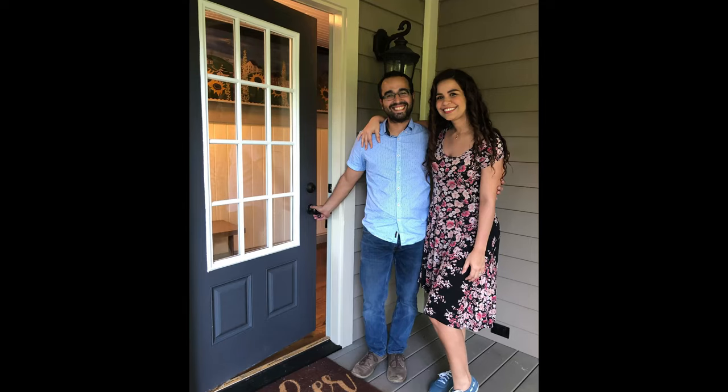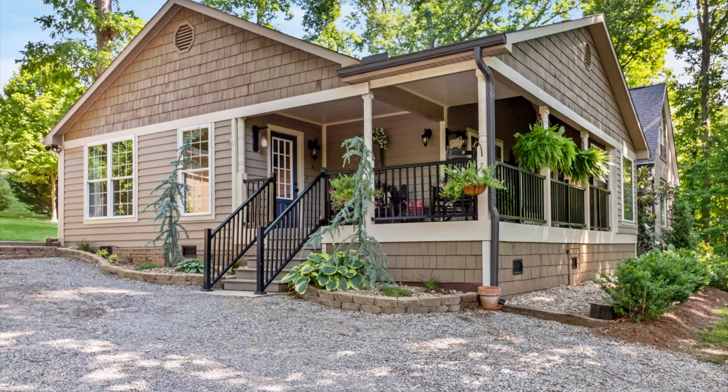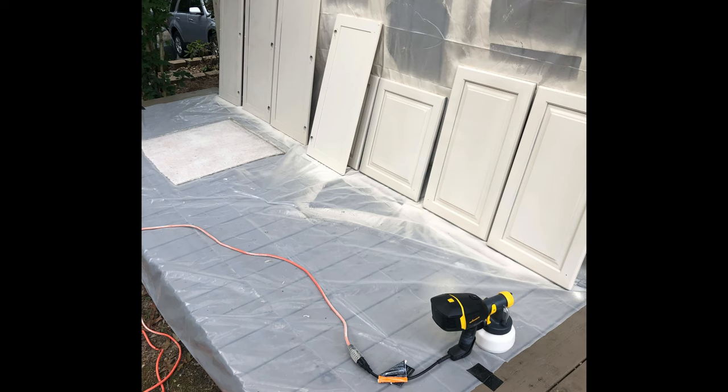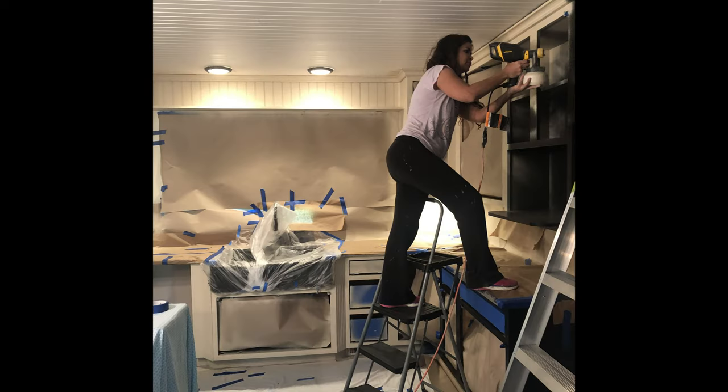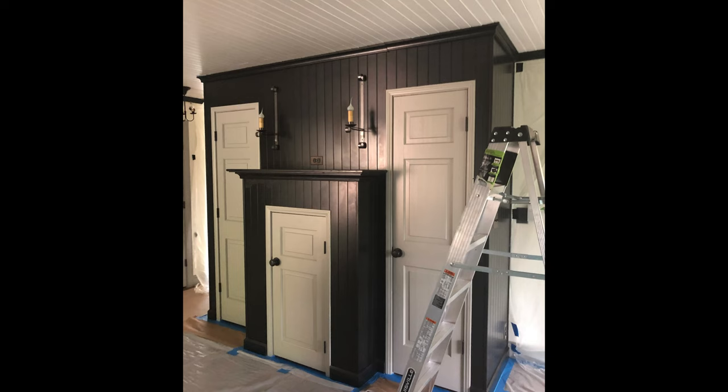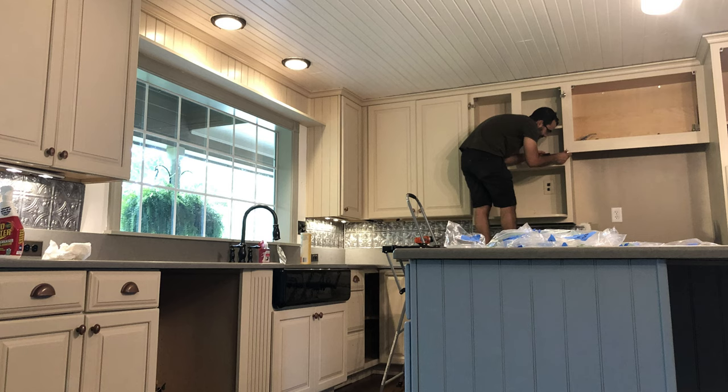In 2019 we found our cottage in the woods, the house of our dreams. But this kitchen was completely black and though it was beautiful, we decided to paint over it with a cream color and it was a lot of work. It was a lot of cabinetry to cover but we finally got it done.